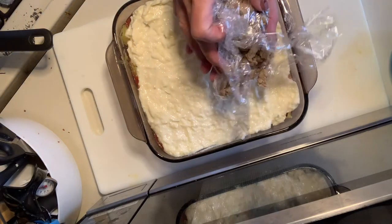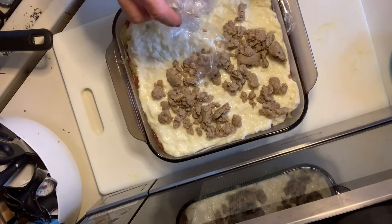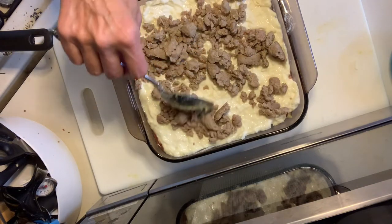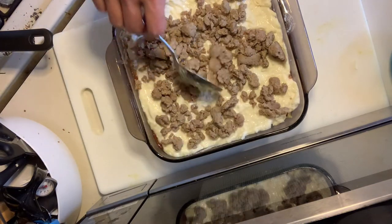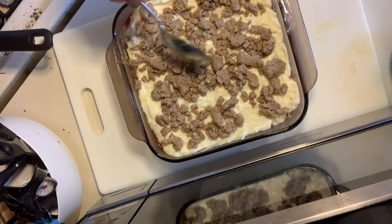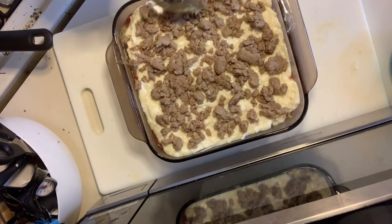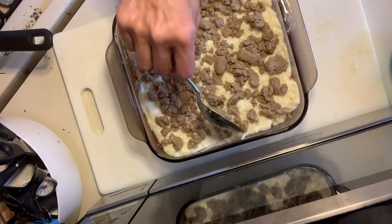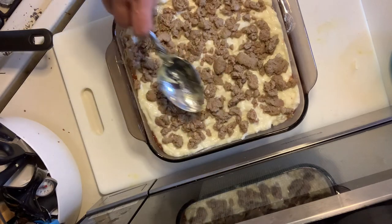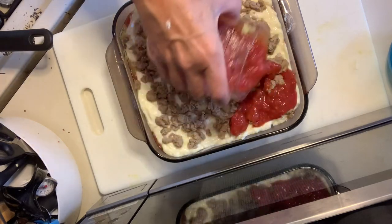Now we're going to spread our five ounces of turkey sausage. My sister is the queen of making this - she has made this casserole many many times. She's awesome at freezing it and then sending some home with me, so she's actually kept me stocked up with this a lot over the past few years. She likes to use a Butterball ground turkey and turkey sausage - half regular turkey and half sausage. If you just like a little milder sausage flavor, that is totally fine. Then we're going to top this with the last cup of the tomatoes.